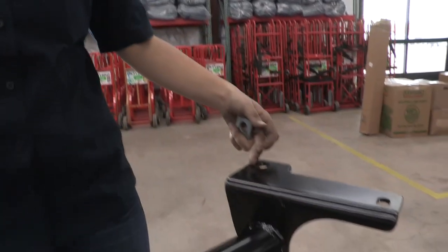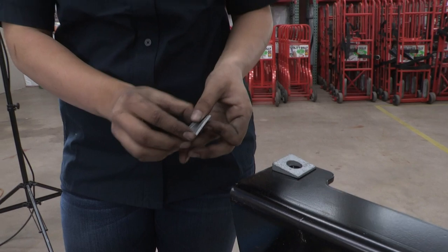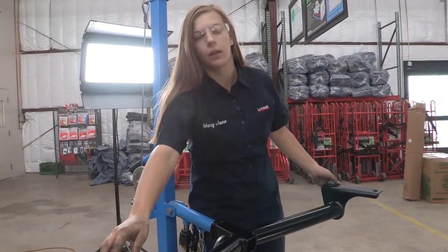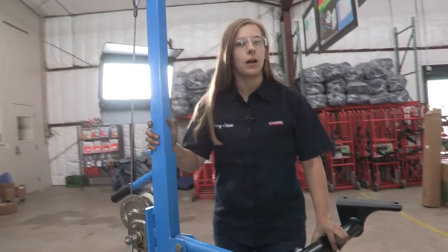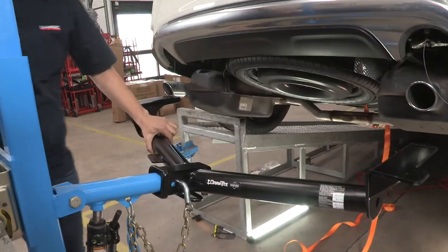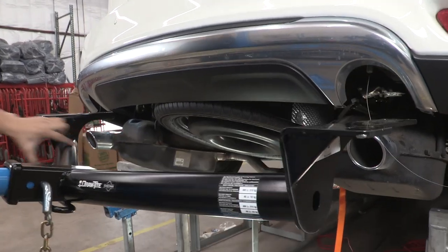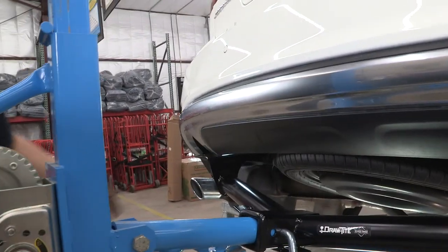Next we're going to put the hitch up, but first I'll show you these spacers we're going to use. They're going to go on the back side of the hitch — you want that angle facing the back side of the car. Do that on both sides. Now we're going to go ahead and put the hitch in place using a U-Haul exclusive hitch jack to help me out. If you don't have one of these, I would recommend getting some help — these can be pretty heavy.